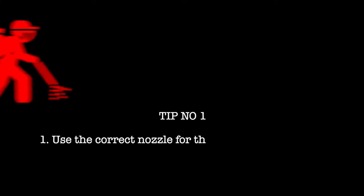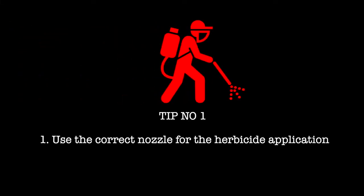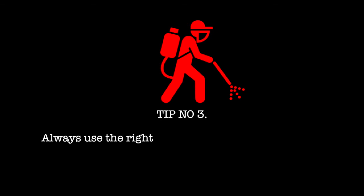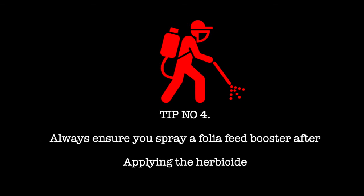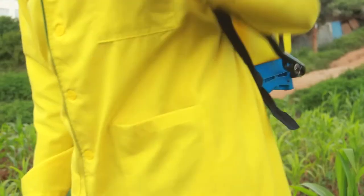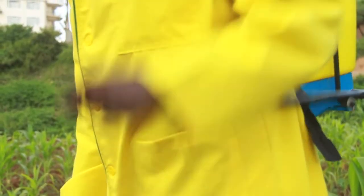So to recap our four tips. Thank you very much for listening. I hope this has been of some benefit to help you to apply your herbicide more successfully in future. My name is Francis Wario, I'm the agronomist at Coopers, and until the next broadcast, the best of luck.